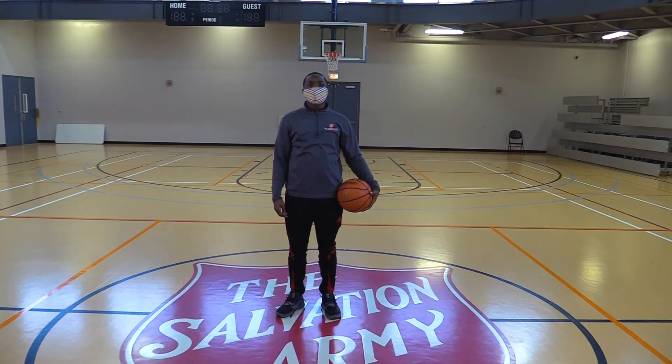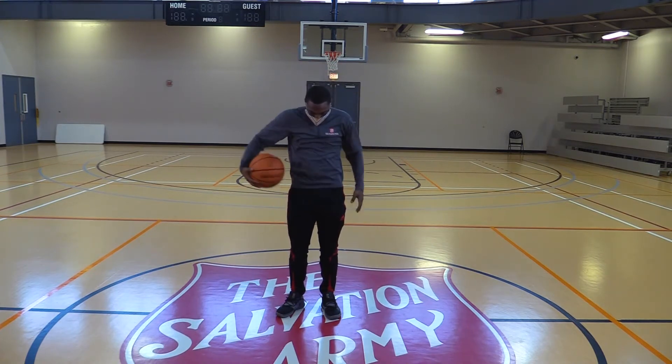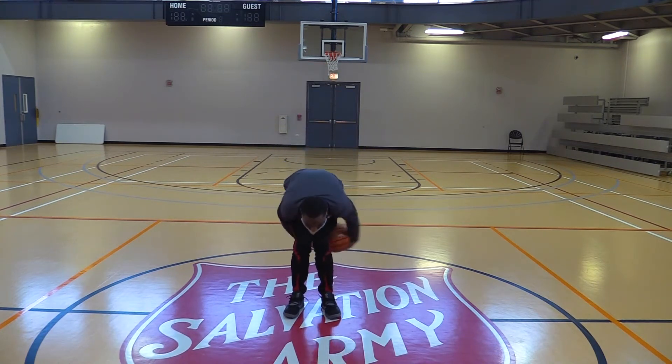The first drill today will be Around the World. Simply get your basketball and go around your whole body. Make sure you touch all fingertips and go around all parts of your body. This is for you to get familiar with the ball. We call this Around the World.